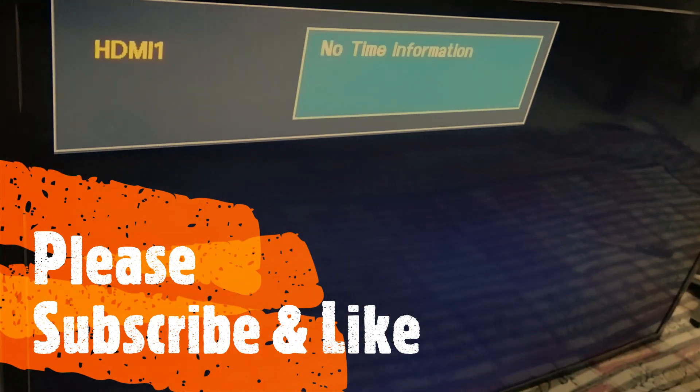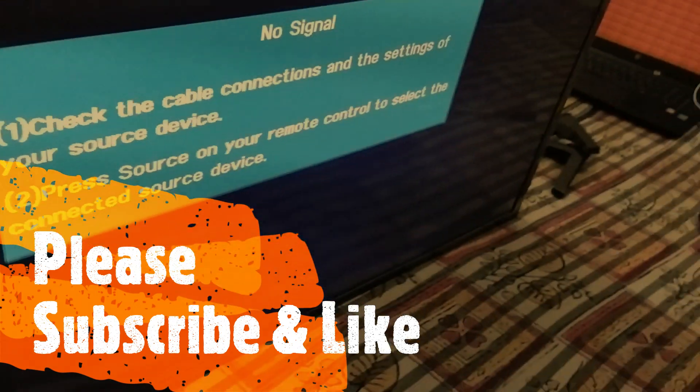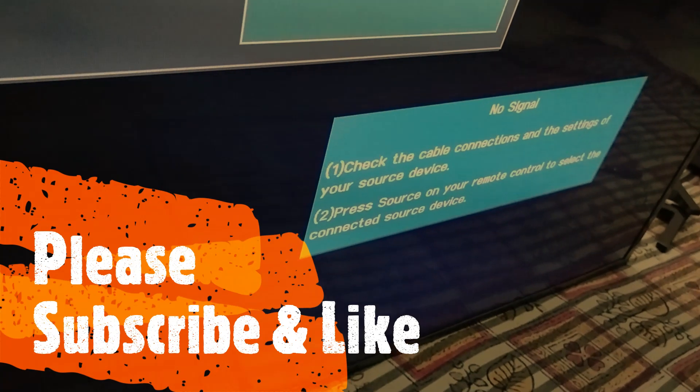I reattached it and the TV has started working! You can see it's on now. Thank you for watching the video — hope this will help you.